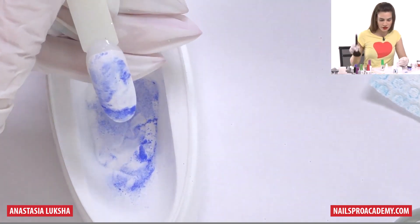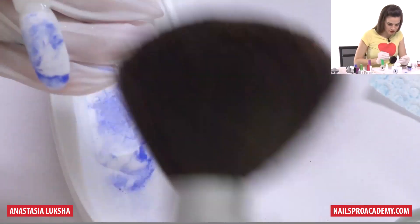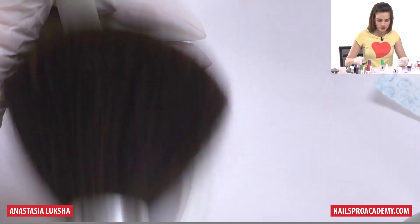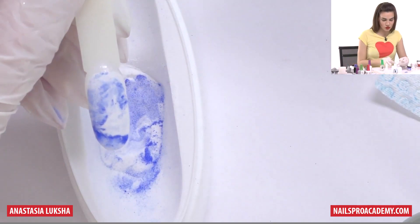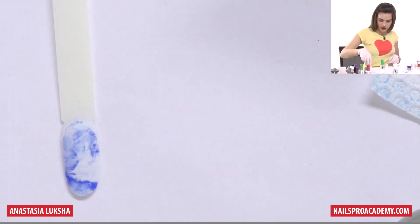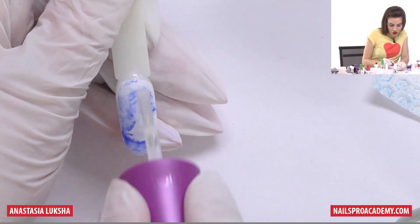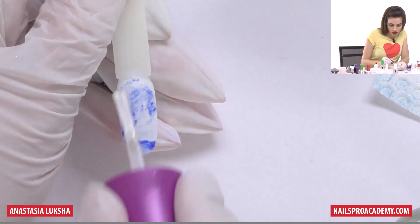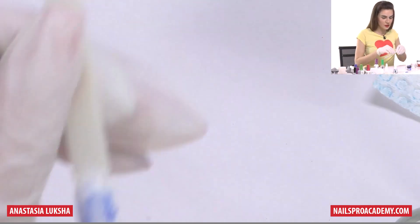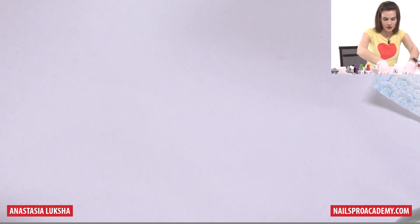With marble, every time you look at it, it will be different anyway — it's not possible to fully repeat it. Then we do all the same: remove the excess powder and apply activator. Do not throw away the powder you have; you can use it on other nails. Now again, we need to wait. While we wait, let me show you some finished examples with this technique.